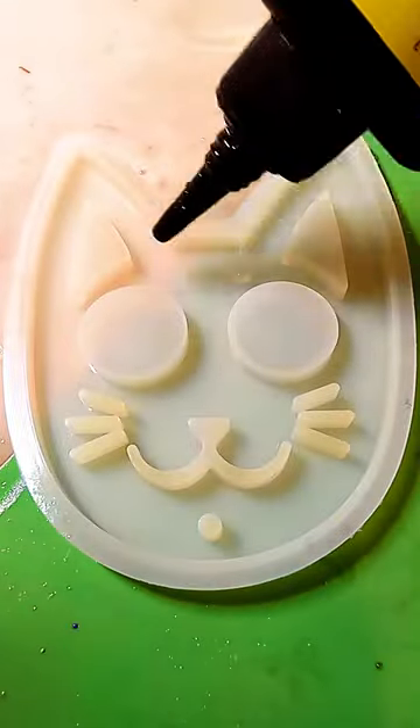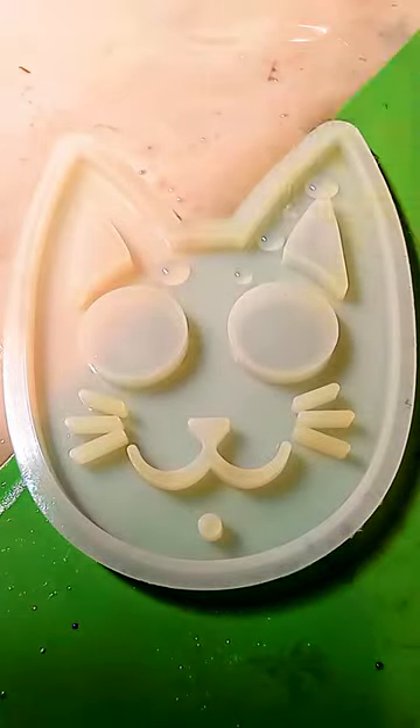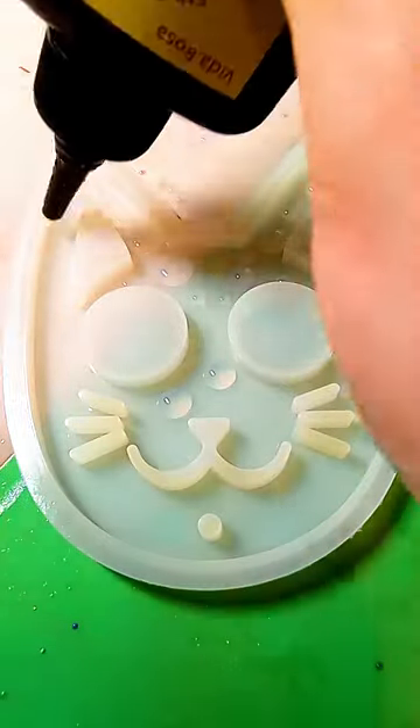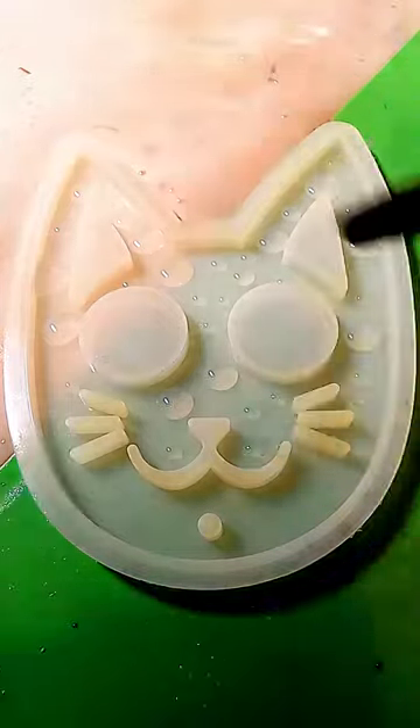Welcome to Sadie's 3D Creations. This is how I do the water drop technique with epoxy resin. I like to create the water drops with UV resin, however you can use regular epoxy too. I just prefer not to wait on this step.